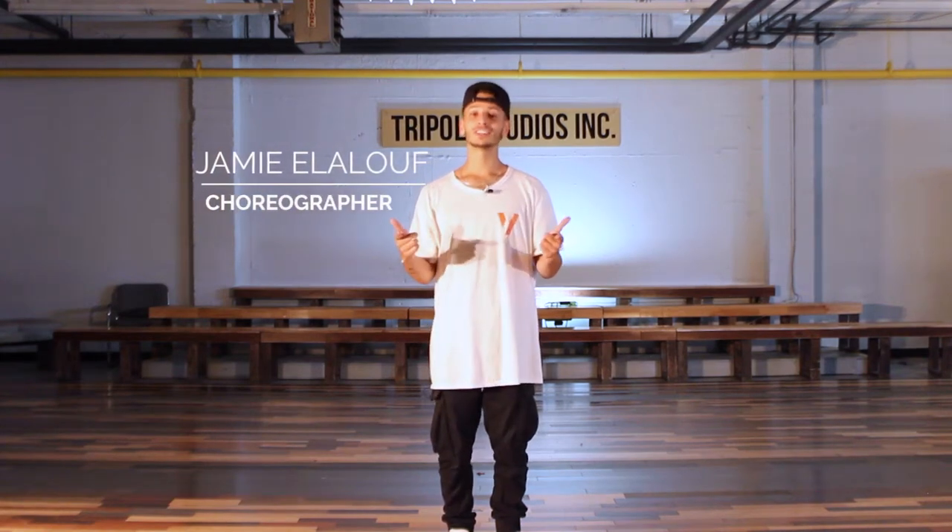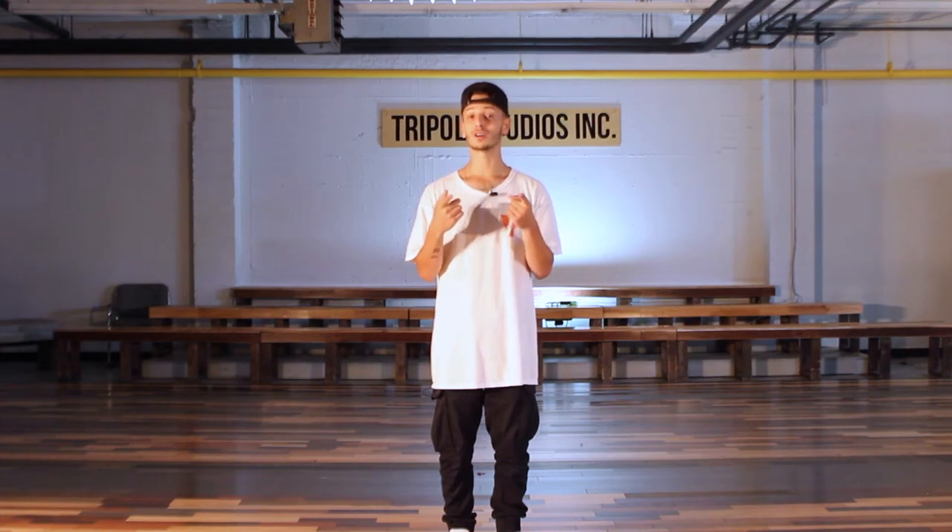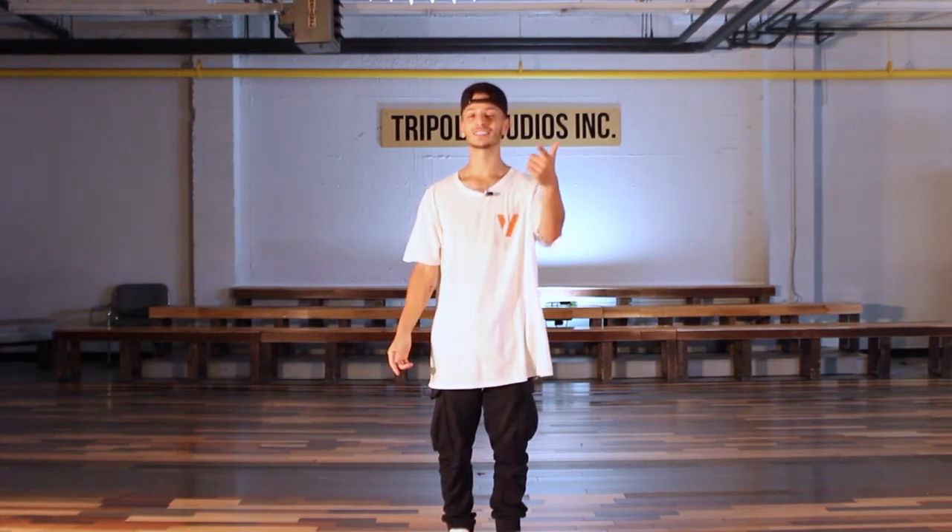Hey everyone, my name is Jamie. Welcome to the channel. Here I'll be dropping a brand new choreo every single week for free for you to learn. So hit that subscribe button so you don't miss out and check out the video.